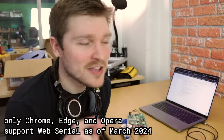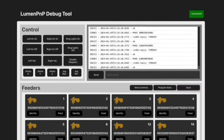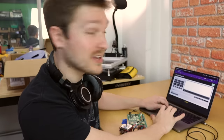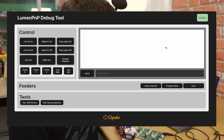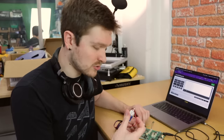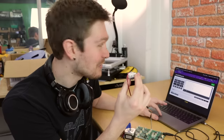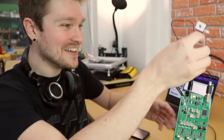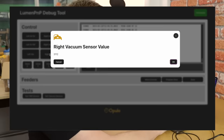It only works in certain browsers — Firefox doesn't do it — but the browser tab actually connects to your Lumen and will send G-code commands, which is really cool. I'm gonna bring it up, give it power and connect USB. Now I should be able to connect from debug.opulo.io. Let's try and turn on the left pump, which is what the valve is connected to right now. I just felt it click. You can barely hear it. Let's read vacuum sensors — left and back. Beautiful. Love to see it.